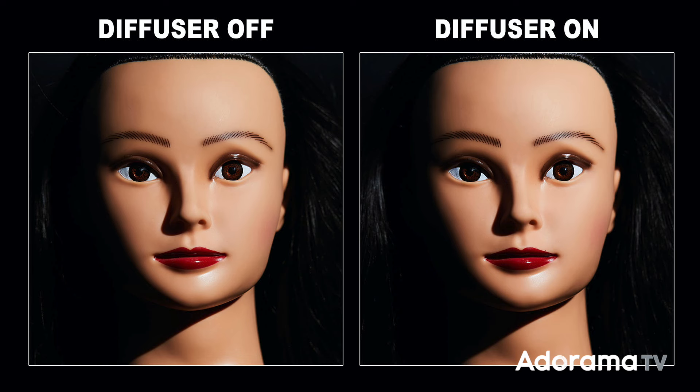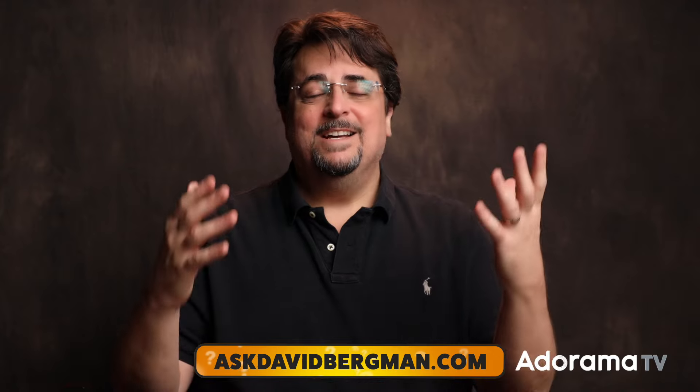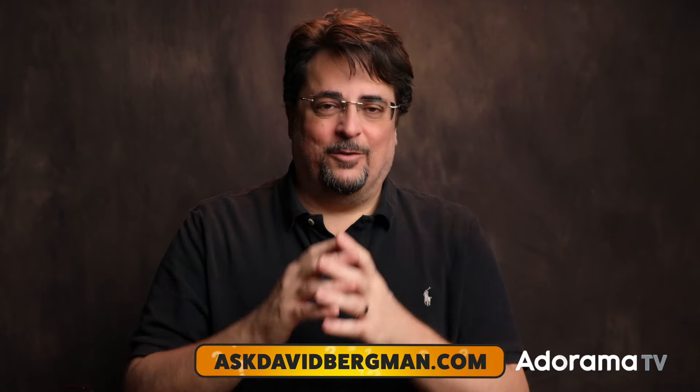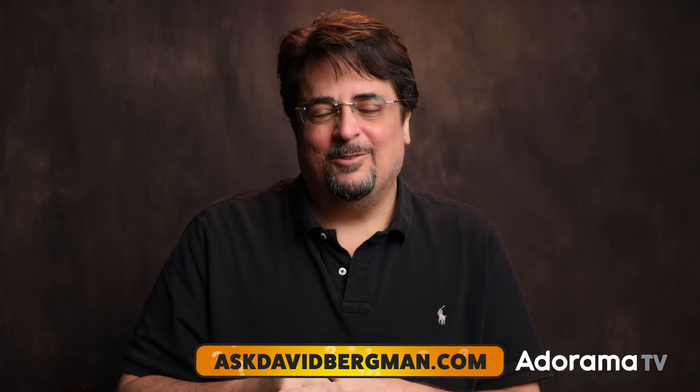So what's the final verdict on these small flash diffusers? If you're outdoors or in a big room like a giant wedding hall or chapel where the walls and ceiling are too far away to bounce off of, this thing won't do you any good — it actually hurts you by eating up flash power without any benefit and not softening the light at all. But if you're indoors with white walls or a white ceiling relatively close, a small flash diffuser can be an easy way to soften the light, especially if you point it mostly up to bounce off the ceiling. I hope that answers your question, Ronald. Go to askdavidbergman.com, fill out the form, and maybe I'll answer your question on a future show. Hit the like button, comment below, subscribe, and I'll see you back here with a new episode every Monday at 10 a.m. Eastern.